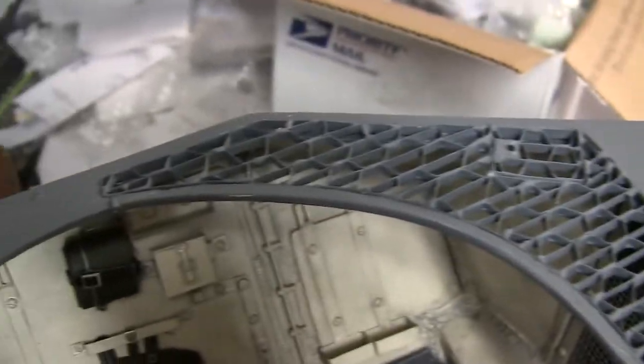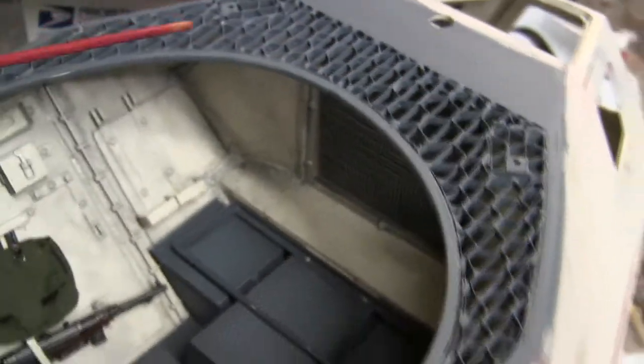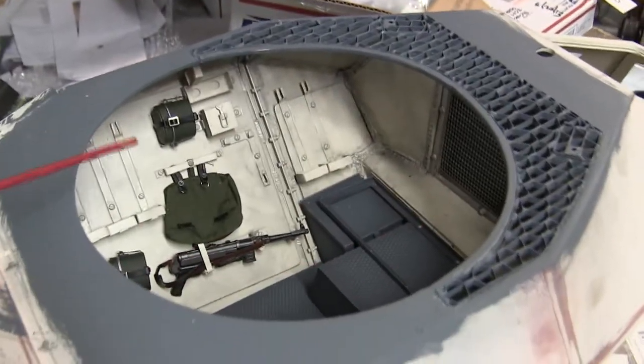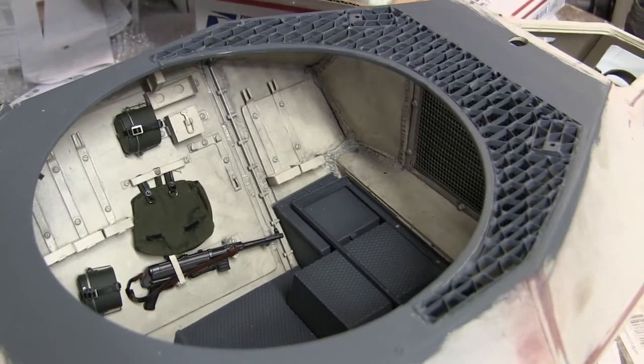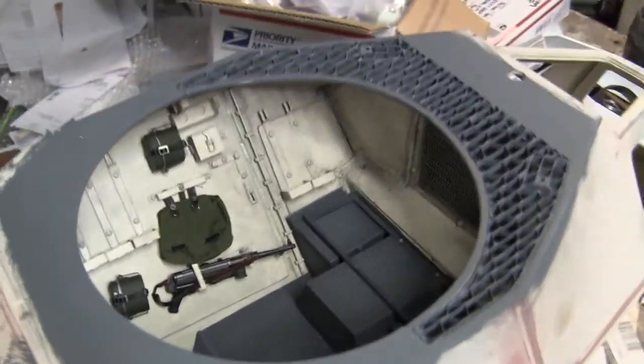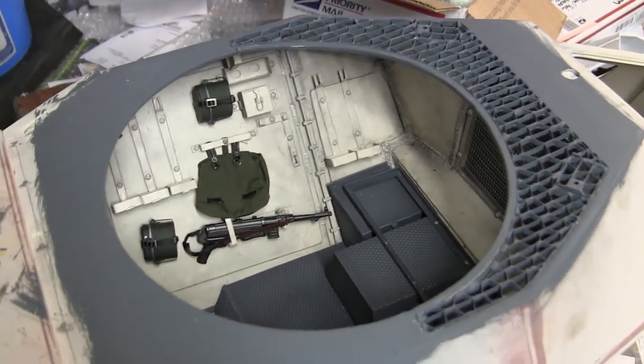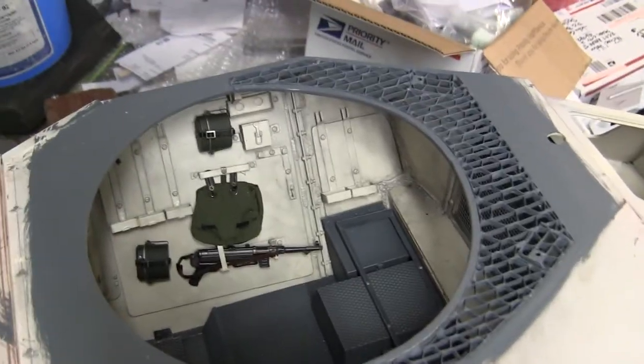Even though the grill work is very effective at ventilating the armored car, the 222 being an open-top vehicle already has plenty of cool air entering the radiator from the open-top turret. So it's really not needed to have this grill work here; however, the Germans are never ones to skimp on complexity.